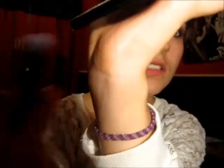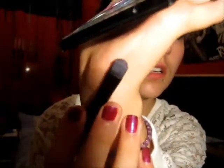Then I just used this to brush them up like this, and I basically just pack it on. I don't rub it - I tap it - so it looks darker. I just put this all over my eyelid.